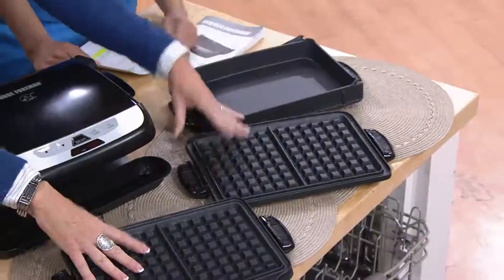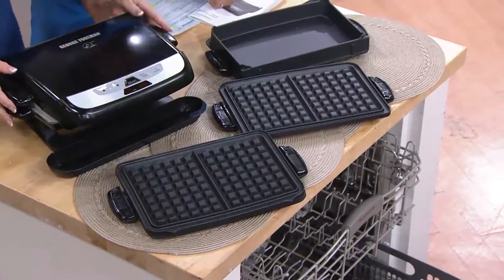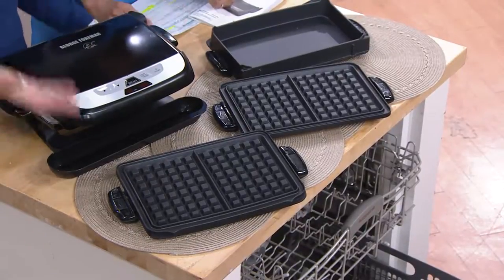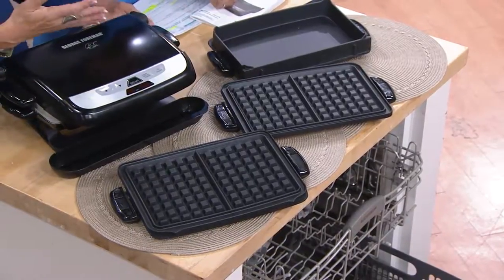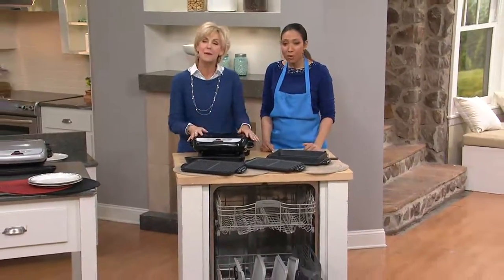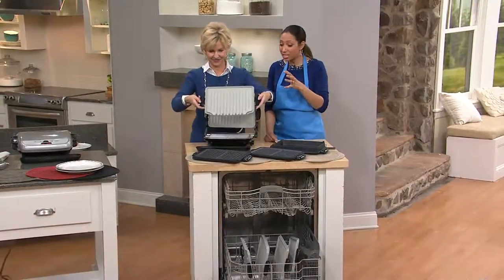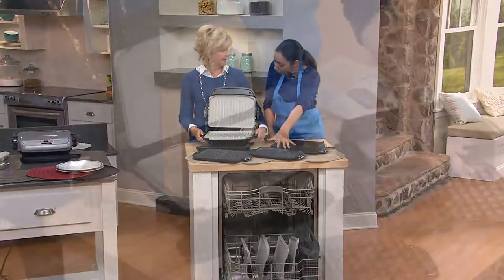There is nothing you can't cook. You don't have to preheat that big oven anymore — it just works so well. The fact that I can throw the plates into the dishwasher is great. I typically just rinse it off and dry it and put it away. I love the fact that you can do anything you want with it. So this is really going to replace the waffle maker, and maybe your original Foreman grill — this is multiple appliances in one.